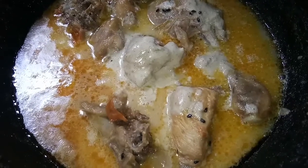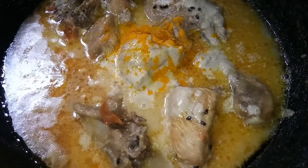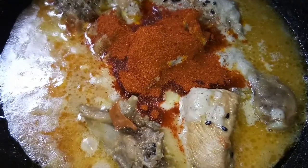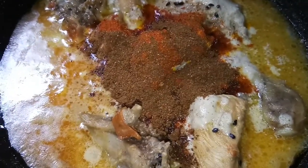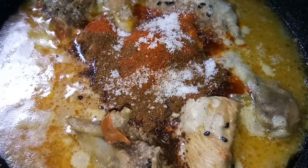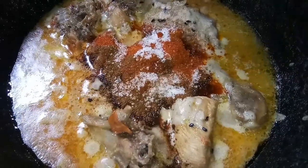Once I have added the water, I am adding some turmeric powder, red chili powder, garam masala, and salt. We have already marinated the chicken in some salt, so you have to add the salt accordingly so that it does not turn out too salty. Give it a mix now.